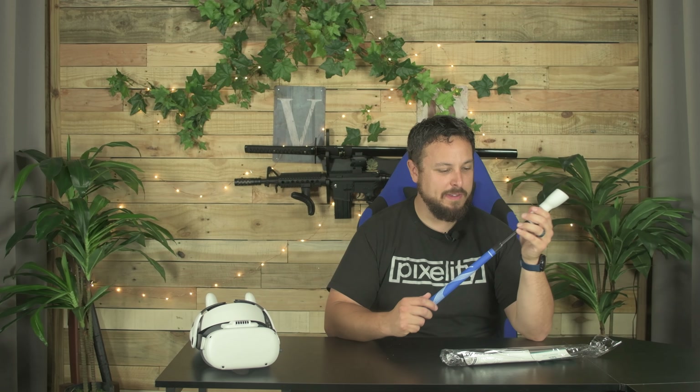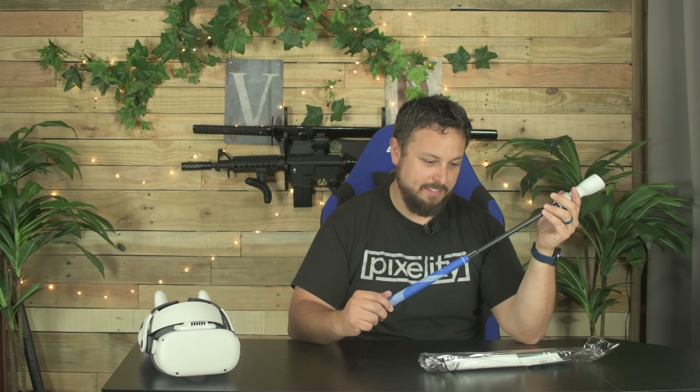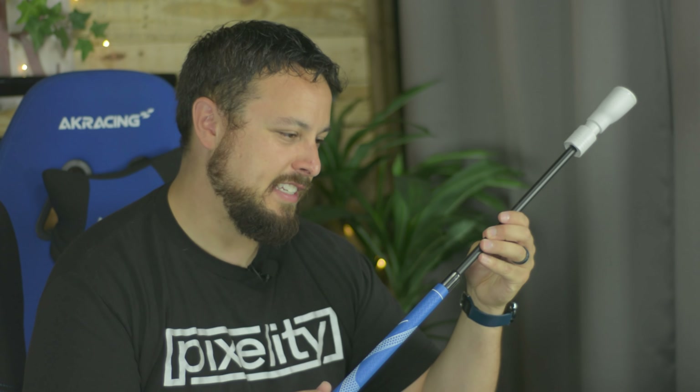It looks like it goes from about 50 centimeters all the way to 80. It shows 65, but it goes maybe 70, but it says stop here. So I'm not exactly sure yet how you tighten it down. You've got to turn quite a bit, but you can lock it in place.